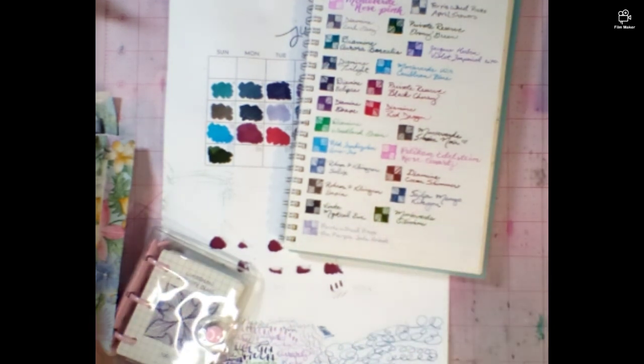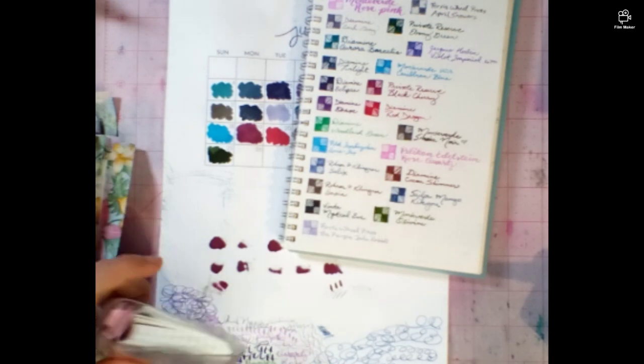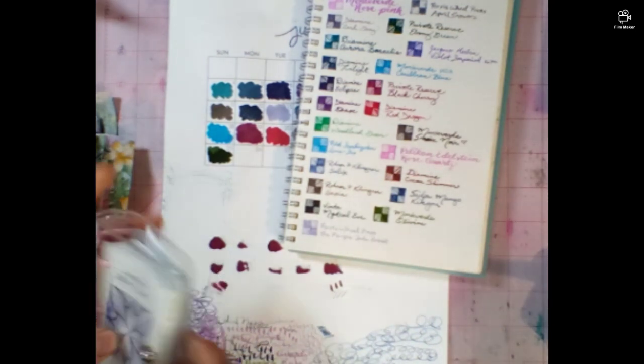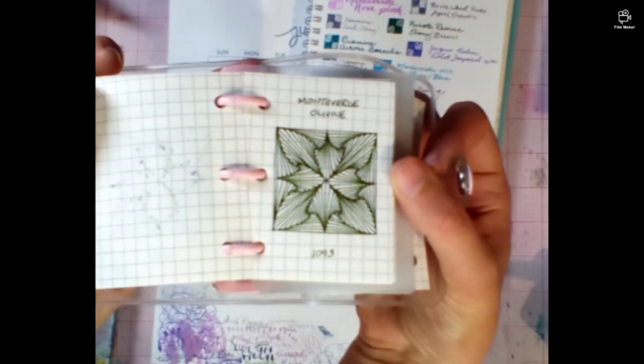It's a nice earthy green. It reminds me a little bit of the Old Gold Gloom that I had a sample of when I very first started. That is long since gone, but it's not really the same. I would compare it with my sample card, but that is the only ink I've ever had that I didn't make a sample card of - it's the only ink I used before I started the cards. But I did make a card of this Monteverde ink and it's here in the back. Nice and earthy. It reminds me of Adventure Denali.